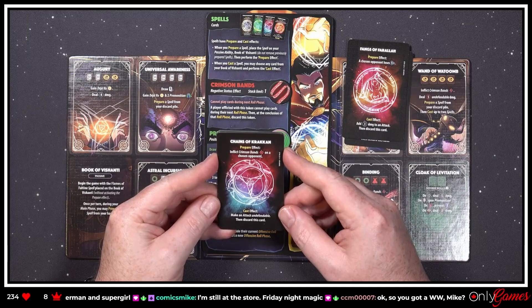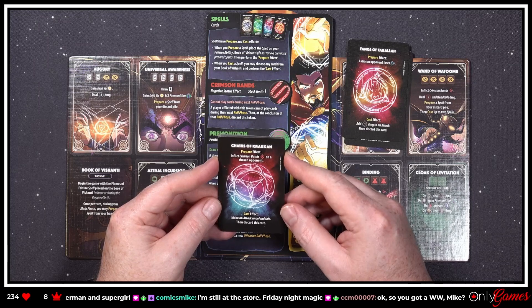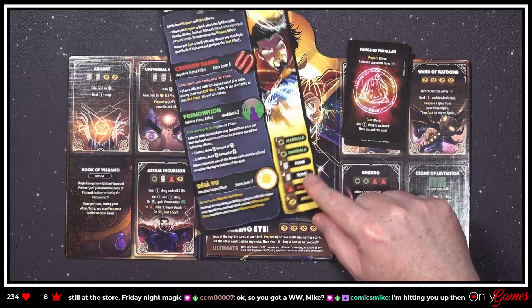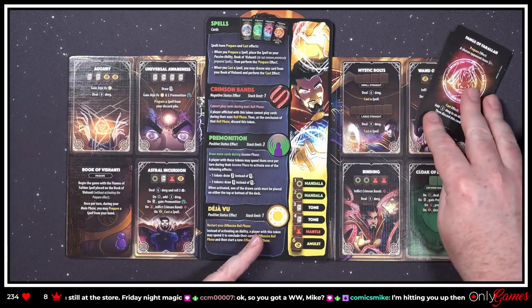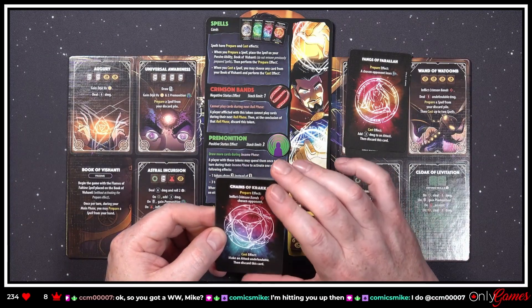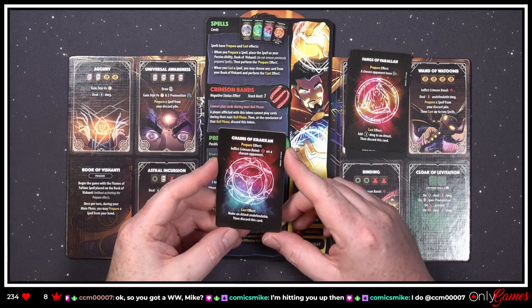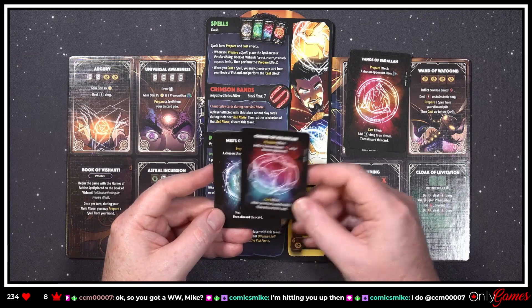'Chains of Krakkan — prepare effect: inflict Crimson Bands on a chosen opponent.' How do you get those — or is that how you get it? Oh yeah, just inflicted. 'Cast effect: make an attack undefendable, then discard this card.'